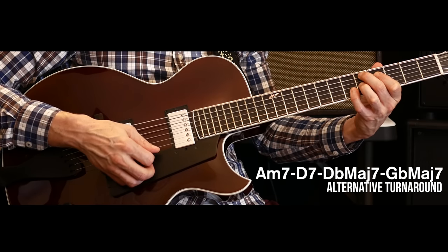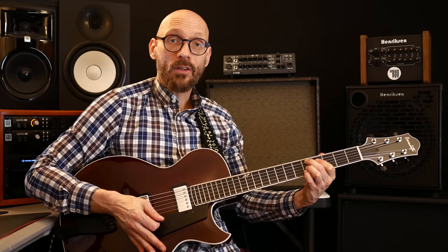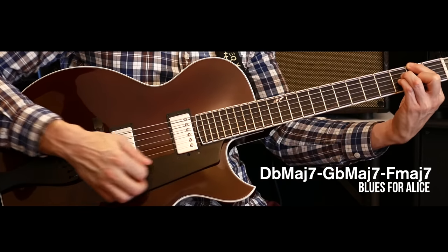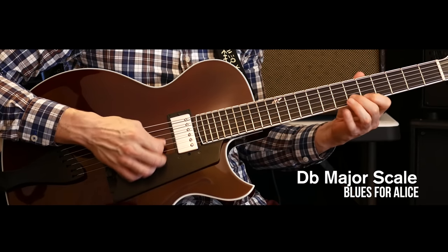As I mentioned at the beginning, I use a slightly different turnaround because it has a little more flavor. You can even make that a sixth chord or a dominant chord if you want. What am I doing there? I'm treating the three-six as a one chord. When I get to D-flat major to G-flat major, I'm just thinking D-flat major and resolving it back. Let's check that out in the solo.